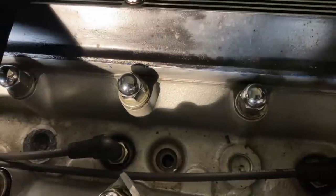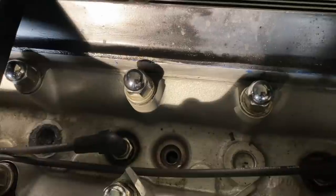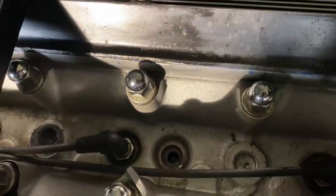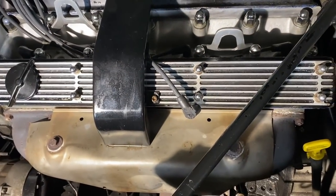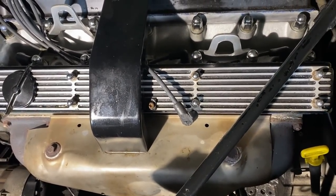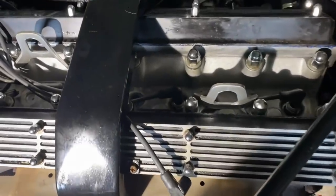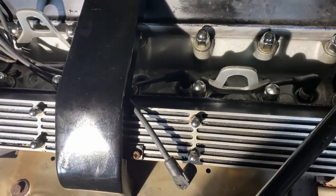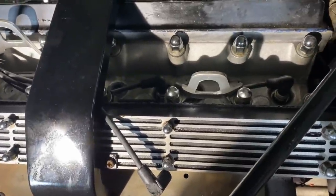I do expect it to smoke a bit when it starts up. Then I'll start it up and let the smoke settle down. After that I am going to do a flush of the oil like we talked about and an oil change. Then we're ready for more drives. In the next couple of days I will continue using this car and we'll see what happens with the compression level in that cylinder.